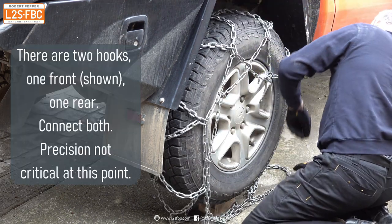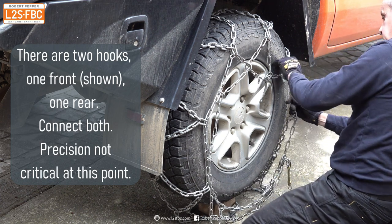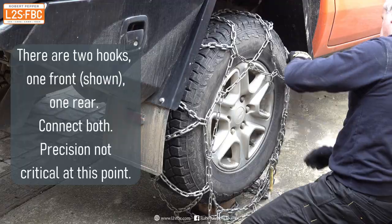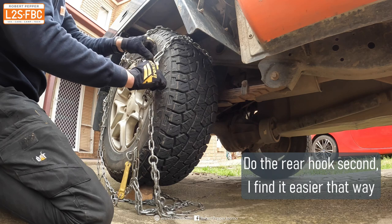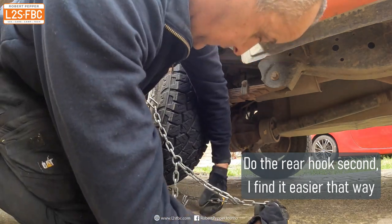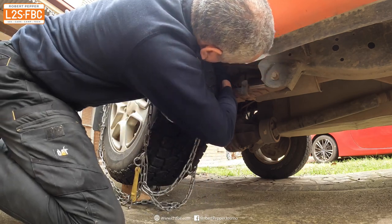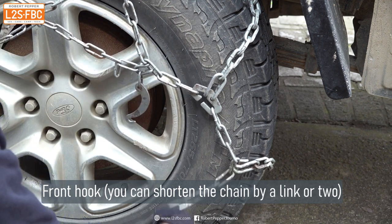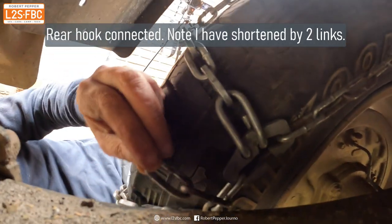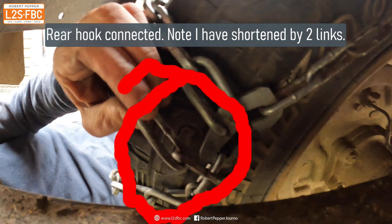This is where you start to appreciate gloves. With the tyre up on the block, connect the front connector — there's another view of the front connector — you can shorten the chain by a link or two. Then do the same around the back, connect that one, and the chain is then basically on. Tight chains are good chains, so if you can shorten a chain, do so.